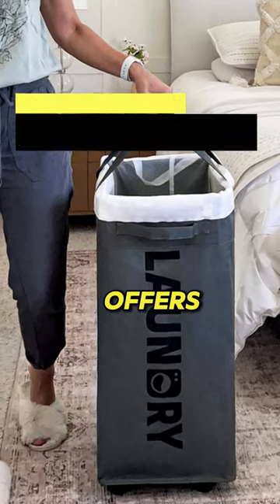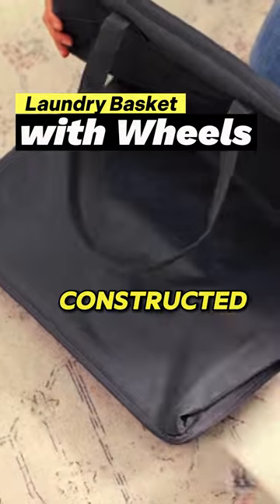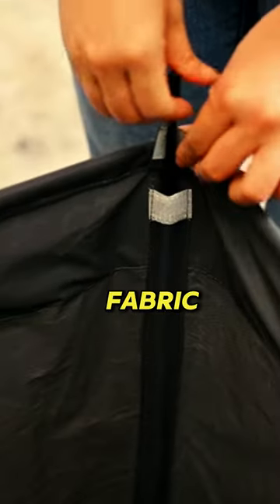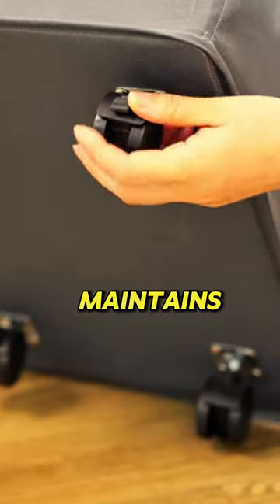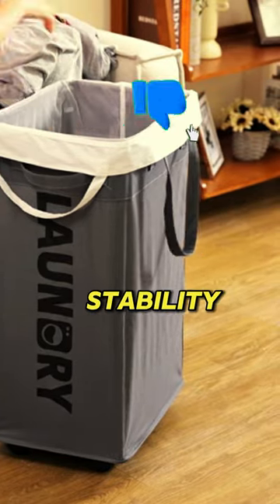The Goodpick laundry basket with wheels offers convenience and durability for efficient laundry management. Constructed from 600D Oxford fabric with a moisture-proof coating, it maintains sturdiness while remaining lightweight. The metal frame ensures stability even when empty.